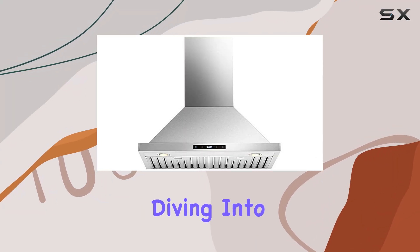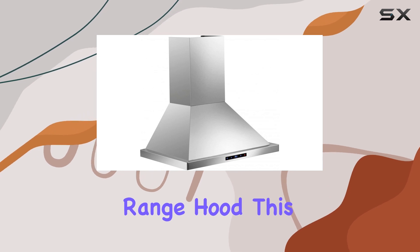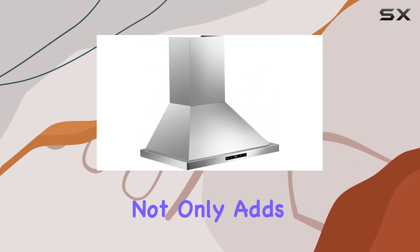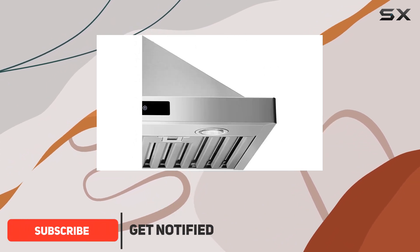Hey everyone, today we're diving into the DKB 30-inch wall mounted stainless steel range hood. This sleek addition to your kitchen not only adds a touch of modernity but also brings efficiency and convenience to your cooking space.